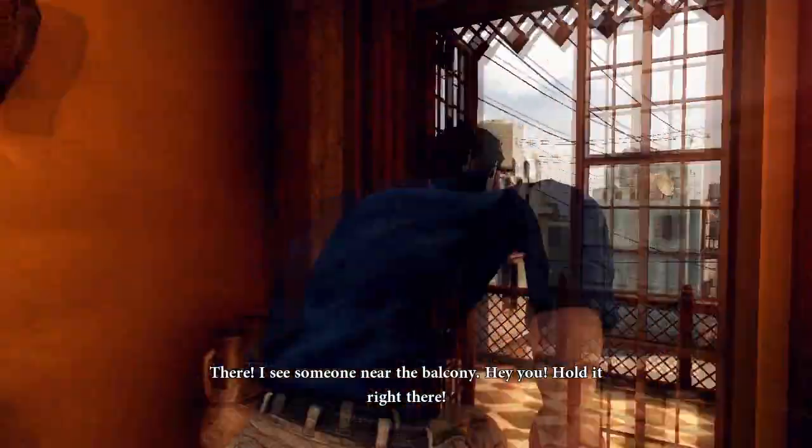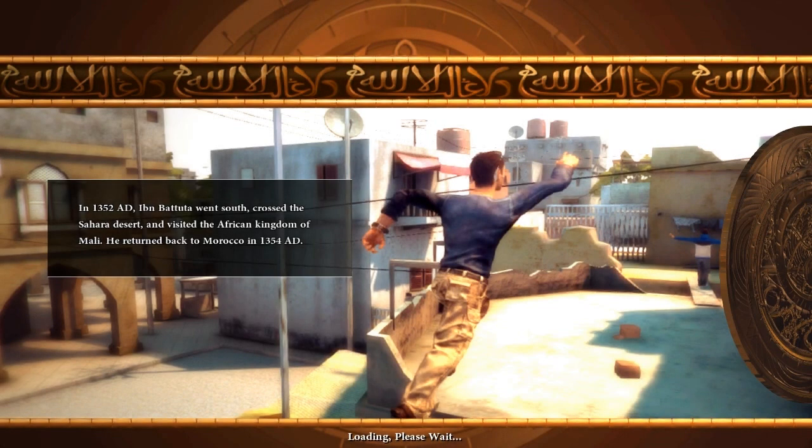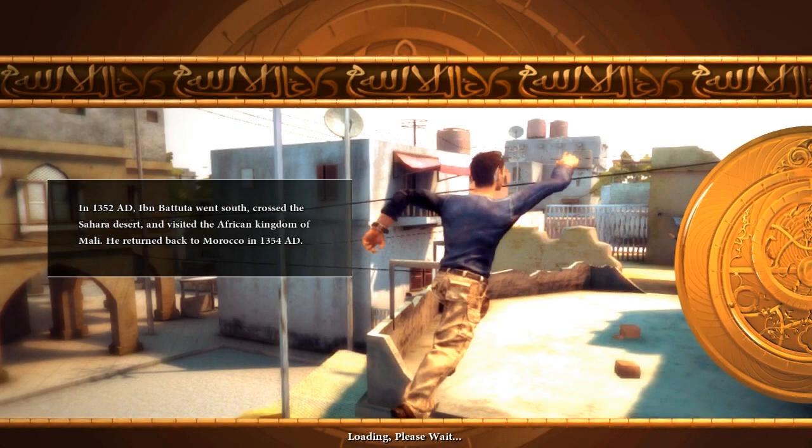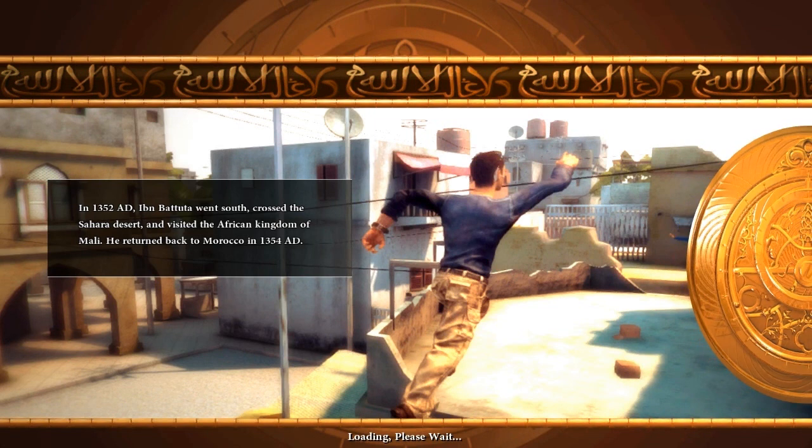I see someone near the balcony. Good eye. Hold it right there! You really caught him red-handed. I don't know how he saw him — he was standing on the balcony, not even moving. That is terrific work, Ferris. Excellent observation.